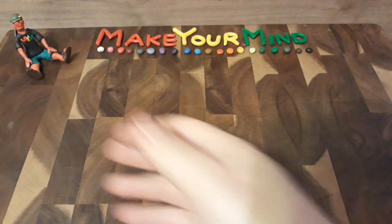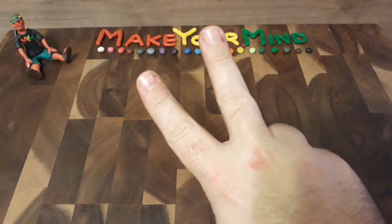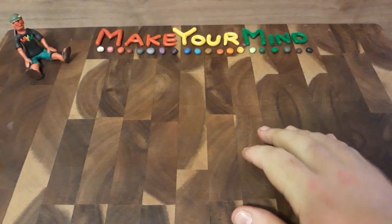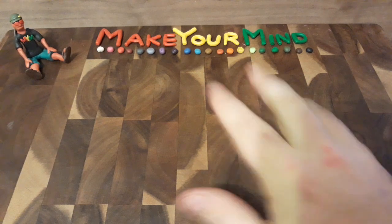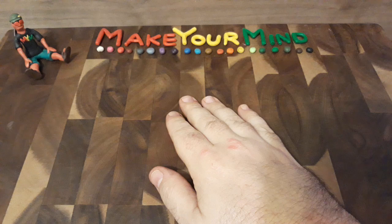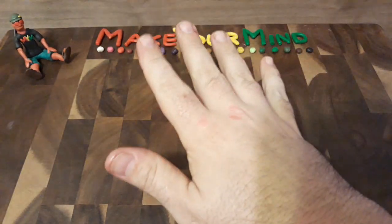Hello everyone and welcome back to Make Your Mind. This is part two of the Gargantuan Leviathan 2.0 Sculpt. I have to admit, this is taking me a long time, so if I don't end up posting as many videos as I did the last few weeks, I do apologize, but all of my time has been going into this.